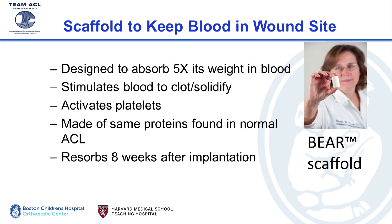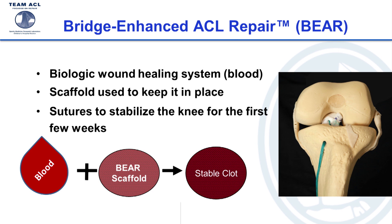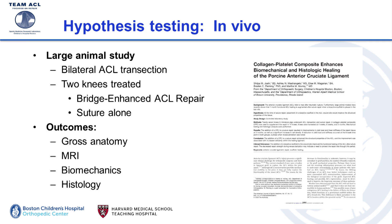We developed a collagen-based scaffold — collagen being a major protein in ligaments, so ligament cells recognize it. It's designed to absorb up to five times its own weight in blood and hold it right there at the wound site, stimulate the blood to clot and solidify, and activate platelets which are the first step in wound healing. It's made of the same proteins found in the normal ACL and resorbs within eight weeks after implantation. This bridge-enhanced ACL repair system uses the scaffold and the patient's own blood as the biologic wound-healing agent.